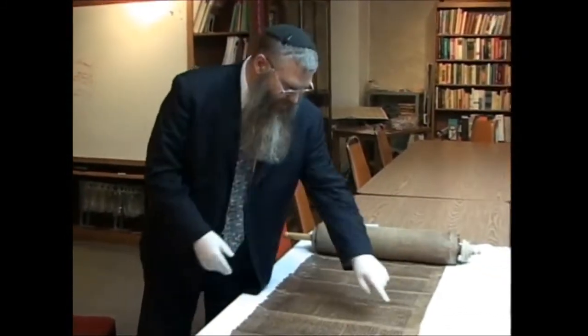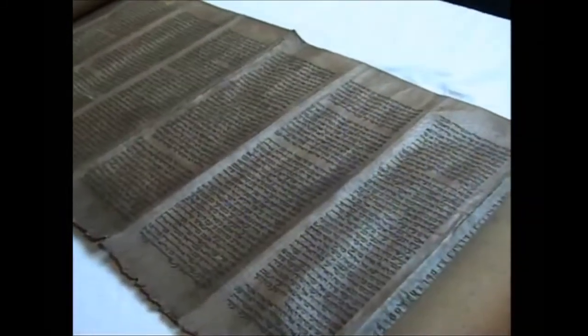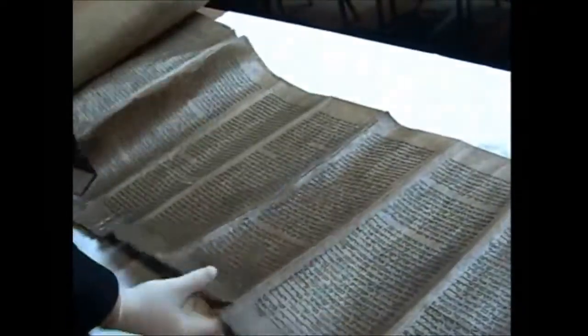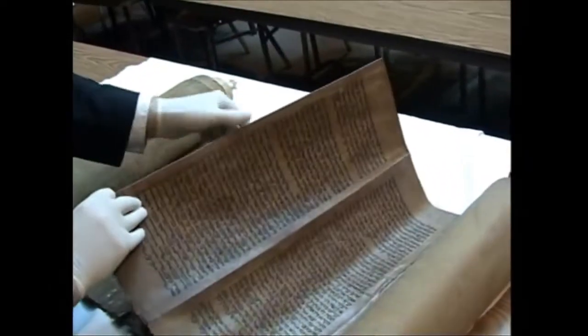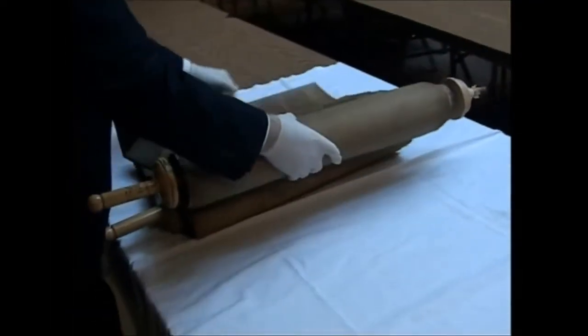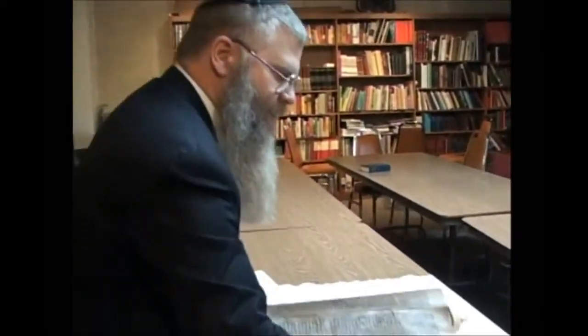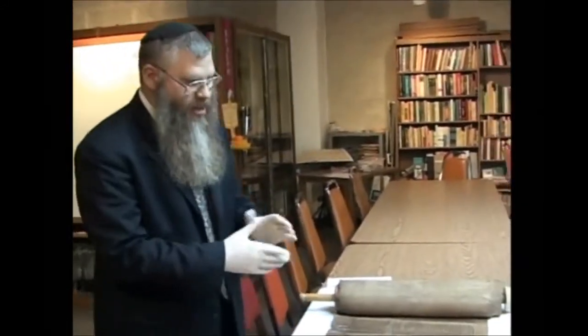Another interesting thing is that if you look here, you will see between every single column there's a fold. This is not true of all Sefer Torah. That meant that at one point someone used this Sefer Torah as a reference to write another Torah, and folded it like that so it could fit right next to what he was writing. He would fold each column as he went, to be able to write the next column of the Sefer. So at some point in time, this Sefer Torah was viewed as one of the better, authoritative Sefer Torah in the community — authoritative enough to use as a model for copying another Sefer Torah.